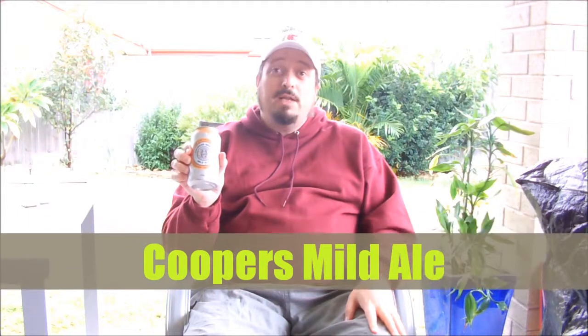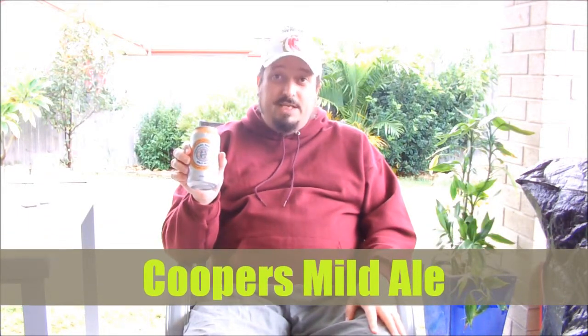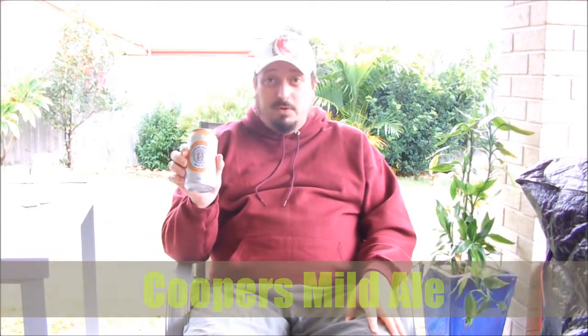Welcome to Swill and Grog's wonderful world of beer. It's just me again, and this time around I'll be reviewing a brew that Jez sent me: Cooper's Mild Ale. 3.5% alcohol by volume, brewed and canned by the Cooper's Brewery in South Australia. What more can I tell you about Cooper's Mild Ale?